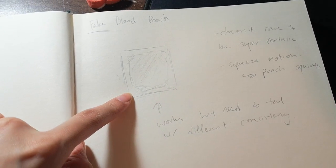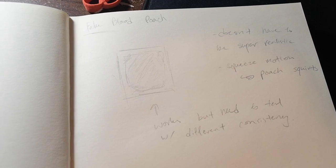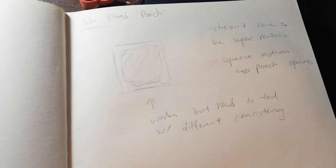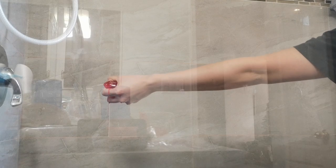This is the first prototype, the first blood pouch draft I had. At first I made it like a little square. It doesn't have to be super realistic — the squeeze motion works, the pouch squirts — but it needs testing with different consistencies. You might look at that and think, wow, that's really cool, how does she do that?